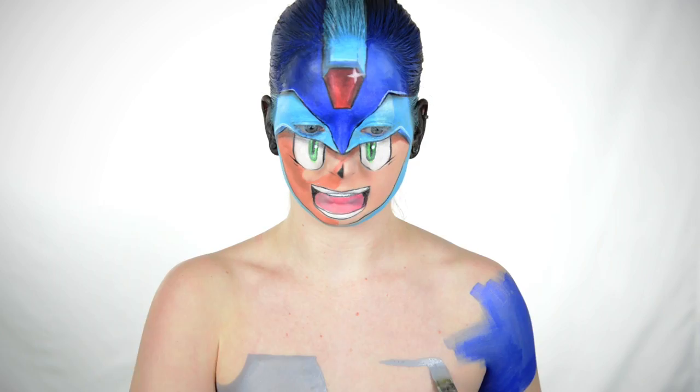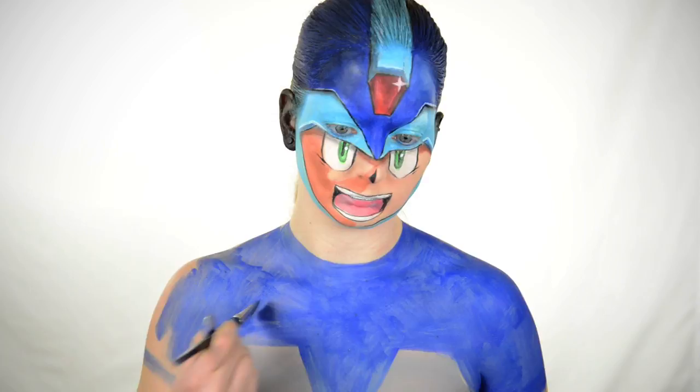Next, I've got some TAG gray, dark blue, and light blue to do my least favorite part of this look. Covering myself in one solid color is by far the worst part of any tutorial. I wish I had an airbrush, but I just make it work with what I got.